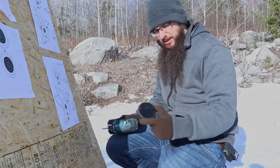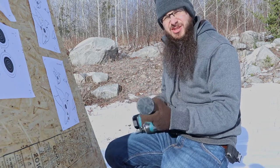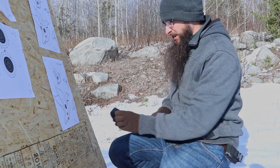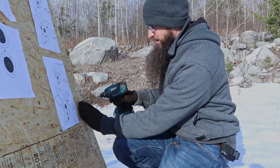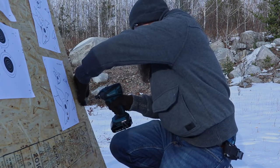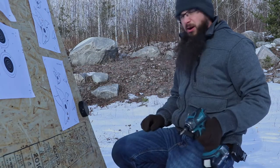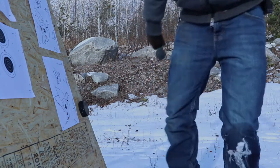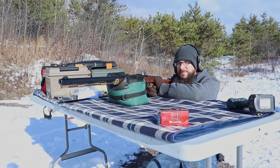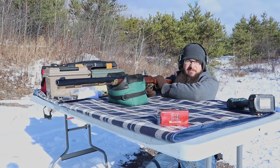All right, the sun's come out so that's kind of nice and bright out. So all I'm gonna do is just drill this into my target board here so that it stays put. There we go, perfect. This is another one where I'm really not too sure what's actually gonna happen. I guess all we can do is shoot it and figure it out. So let's give it a shot.